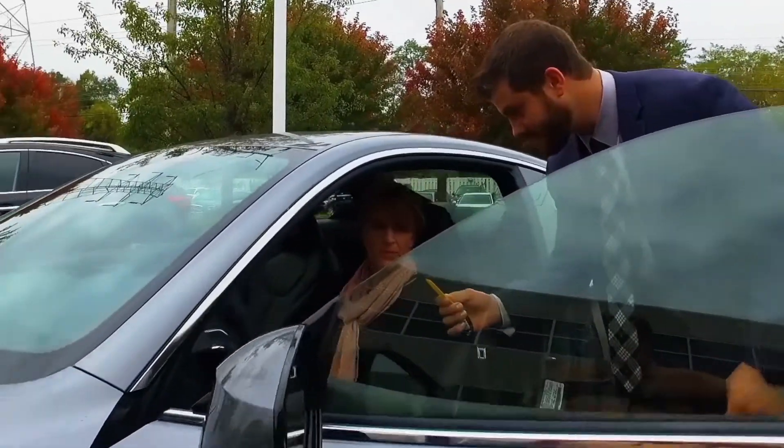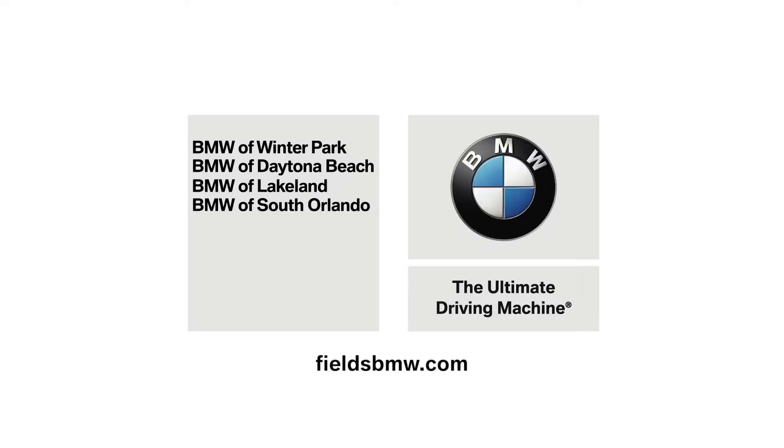Hello, I'm Dan Fields, inviting you to become a member of the Fields family. When you buy or lease, you also get our free loaners, car washes, and our cafes — all of it. I've used all of the above, it's amazing. The service is phenomenal. See Fields first for BMW. Go to FieldsBMW.com.